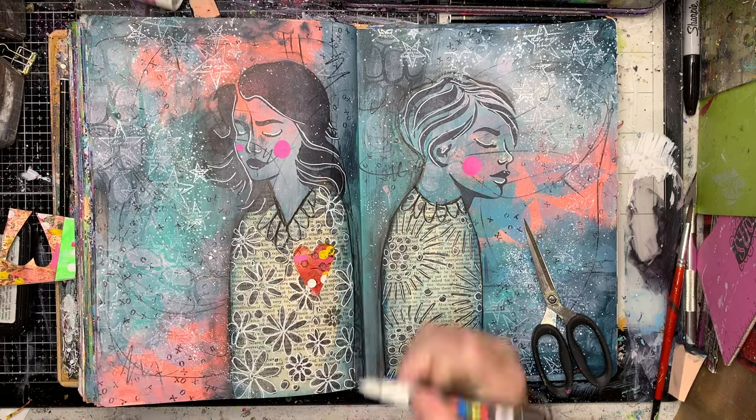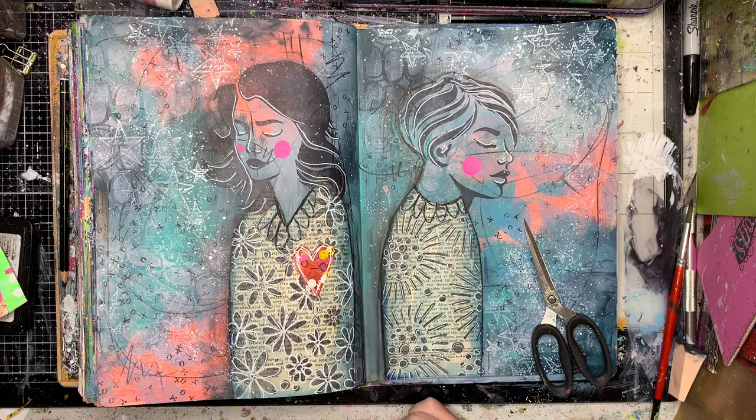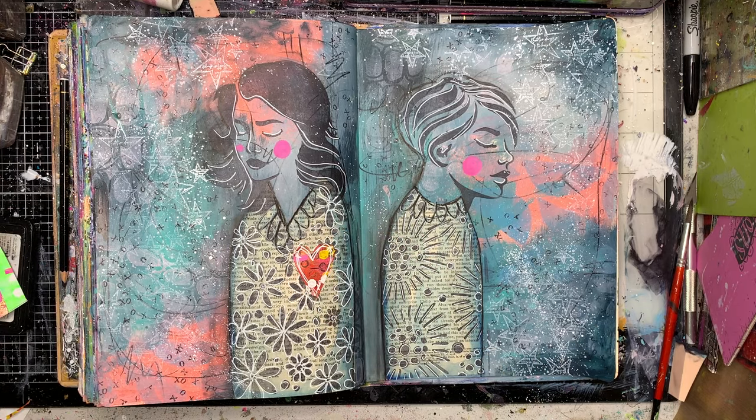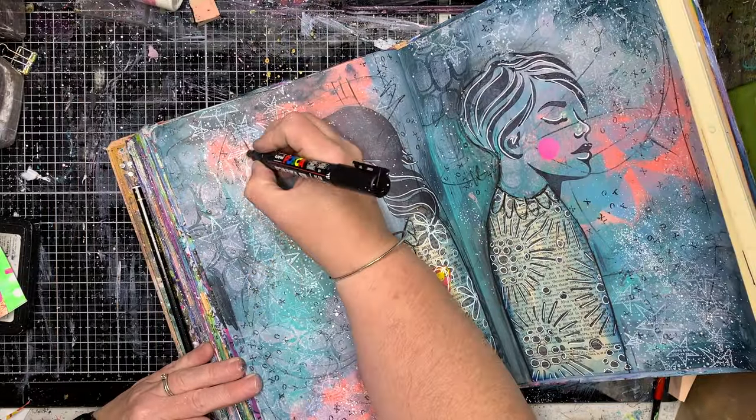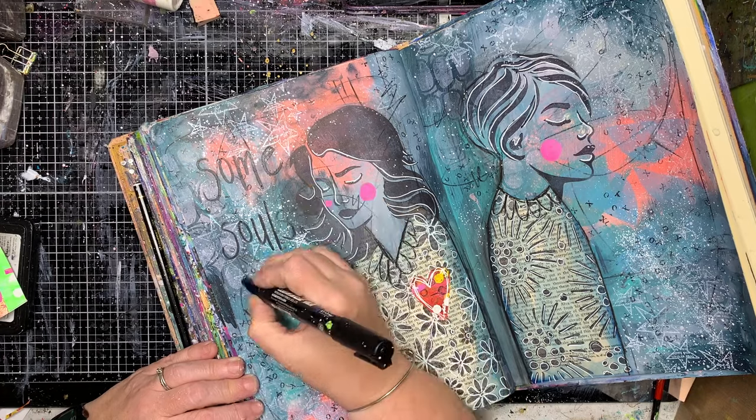I popped a heart in — I didn't put it on the second figure. I usually put them on both, but because they're completely turned around it made it a bit harder to work out where I would put a heart on that figure without it looking a little bit odd. They are abstract, but I still think about these things.